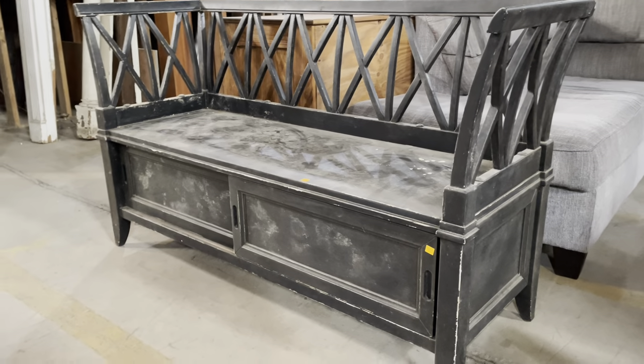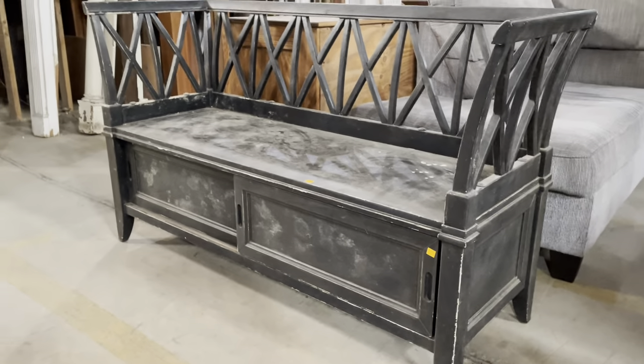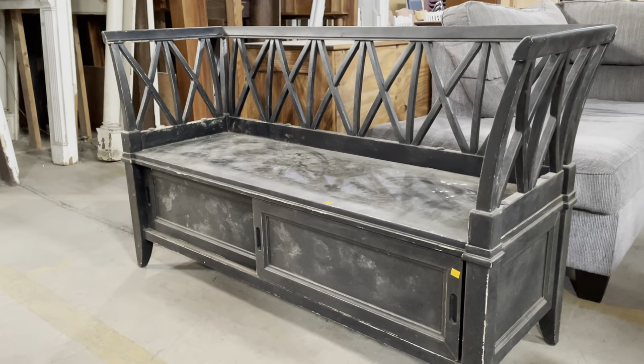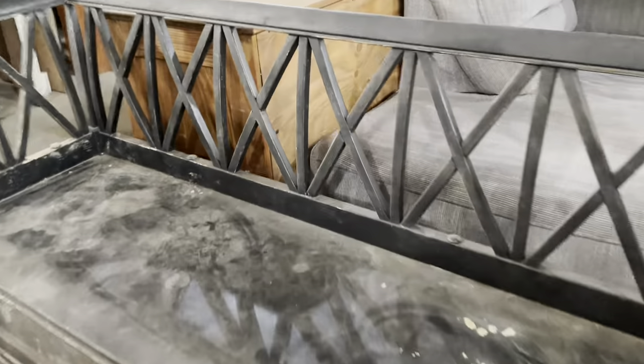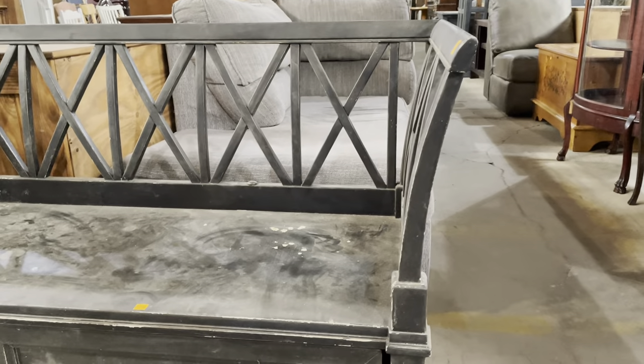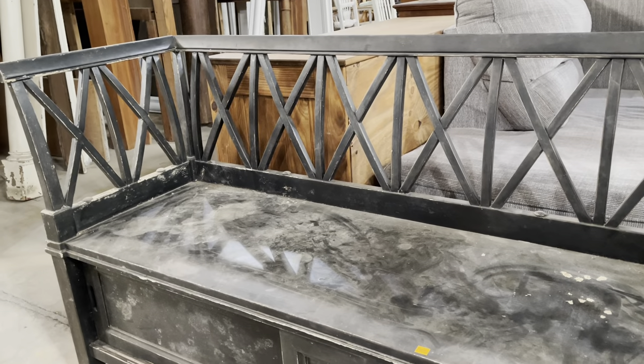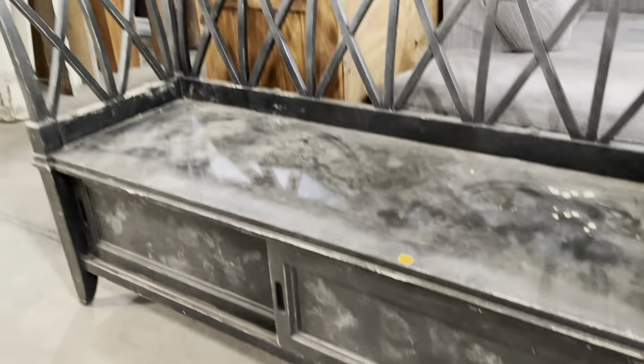Starting with this one — I love the back and sides on this bench. They have a really great X-design and they kind of flare out a little bit. It has a lot of really cool features, including the drawers on the bottom. I feel like this would be really great for an entryway — you can store shoes and other stuff underneath, and it's a good place to put on those shoes.